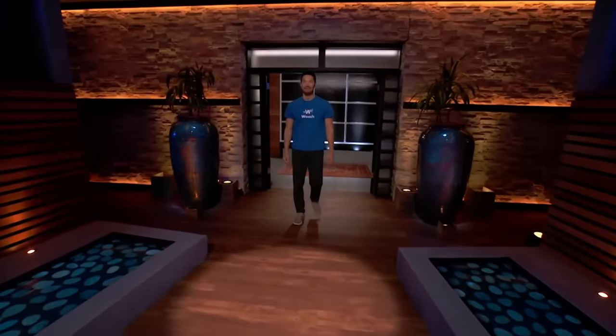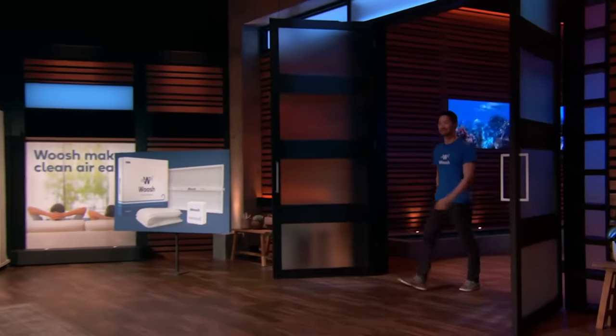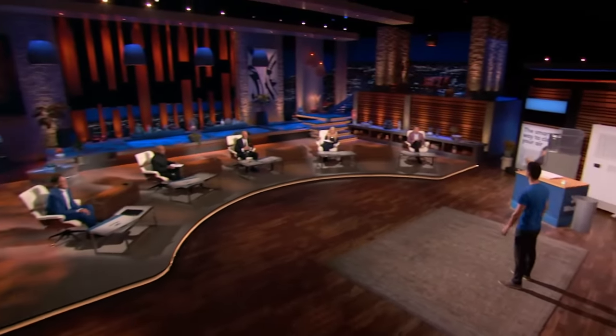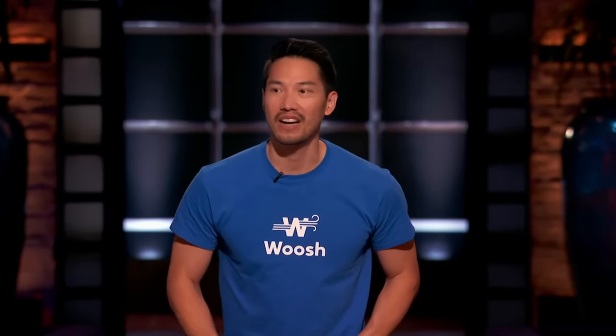Next up is a better version of an often-neglected household item. Hi Sharks, my name is Winston Mock and I'm the founder of Woosh. I'm seeking $500,000 for 10% in my company.